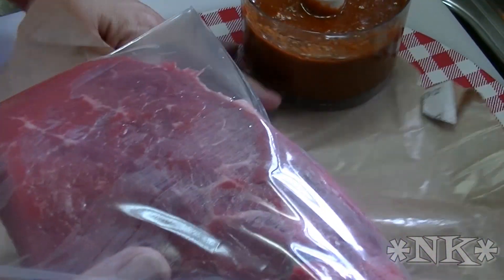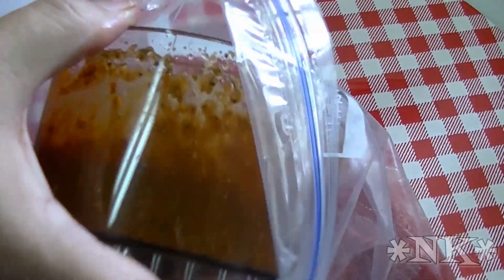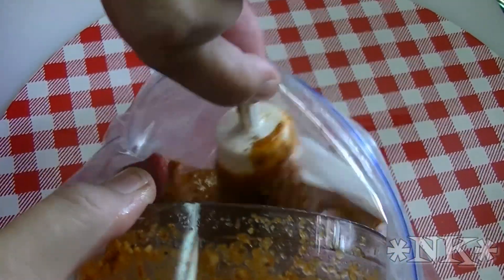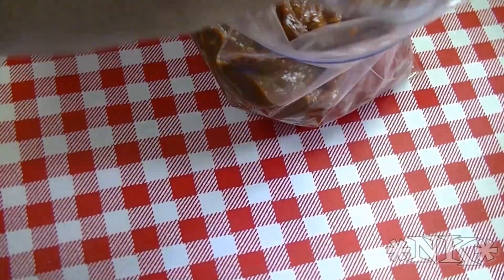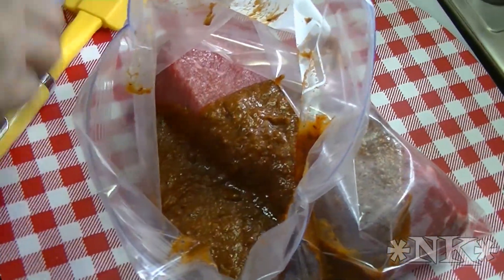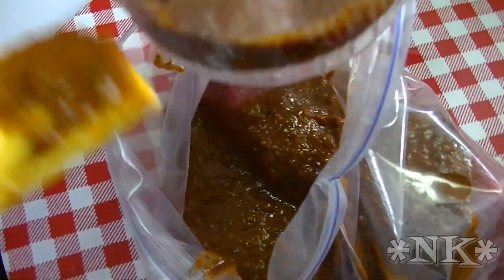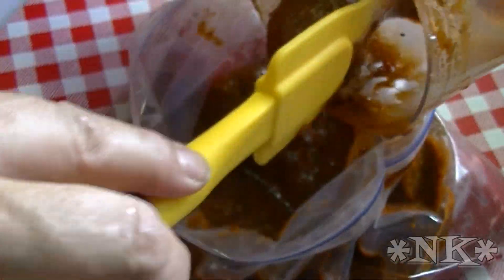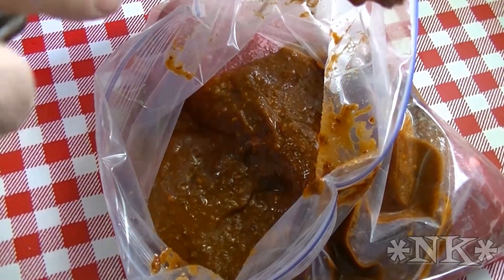What I'm going to do is put it inside a gallon Ziploc bag, just like that. Then I'm going to take this brown sugar and chipotle marinade that I made and get a rubber spatula to get it all in that bag. There's a little piece of brown sugar stuck to the bottom — it's all good, it's gonna dissolve in there as it sits.